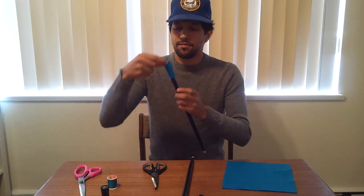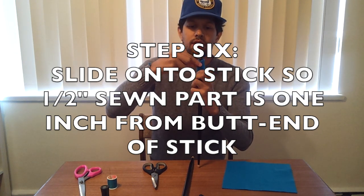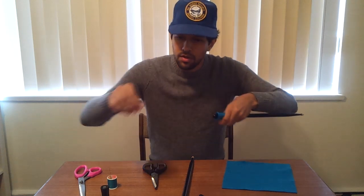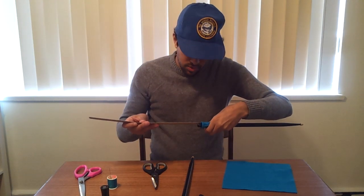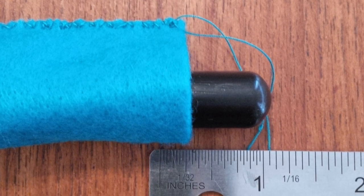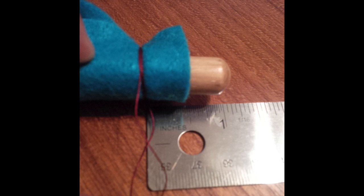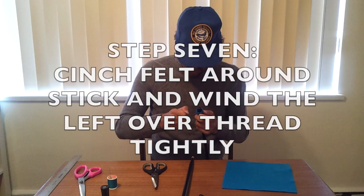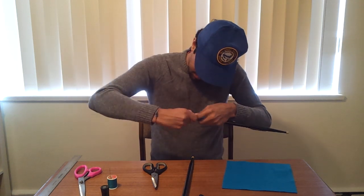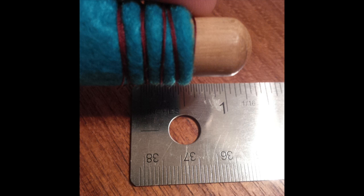Next we're going to slide that felt tube onto the butt end of the stick. The long portion of that sectioned felt is going to be facing towards the tip. Where it cinches, I'm going to make sure that it lines up at the one inch mark from the end of the drumstick. I'll pull that string tight, cinching that felt around the stick, and use the rest of the thread to wind around the felt and a bit of the stick, nice and tight.